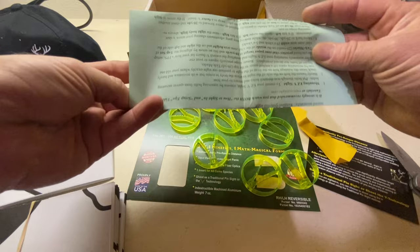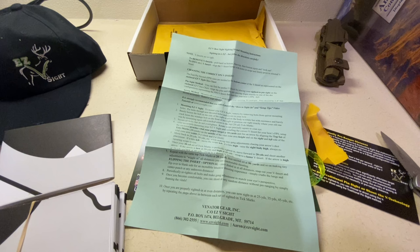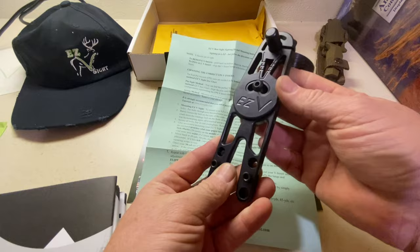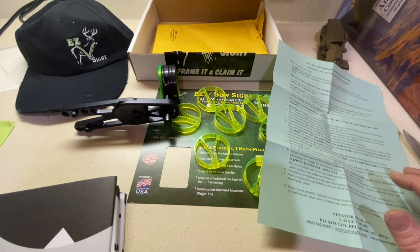So this is everything he sent. I got the insert sizing chart and instructions. He very generously sent me the hat — this is really, really nice. This is obviously probably aluminum, I'm guessing; I doubt it's titanium, I don't think it would be that cheap if it was. He told me to follow the instructions and I will have it sighted in within 10 arrows. That is exactly what I'm going to do.